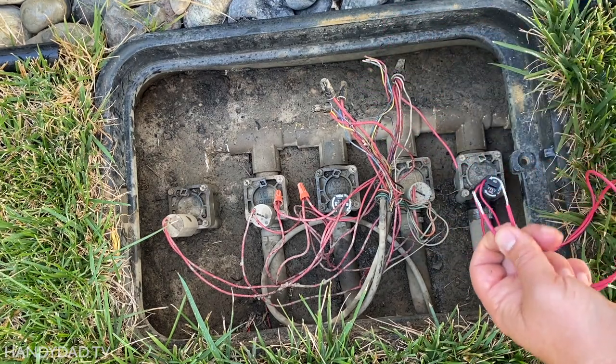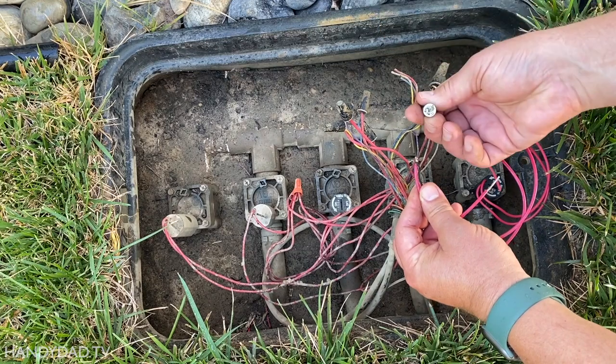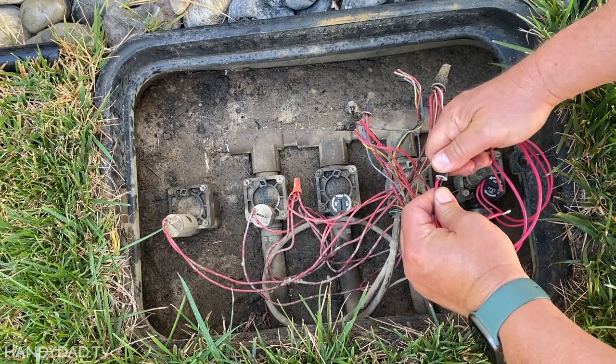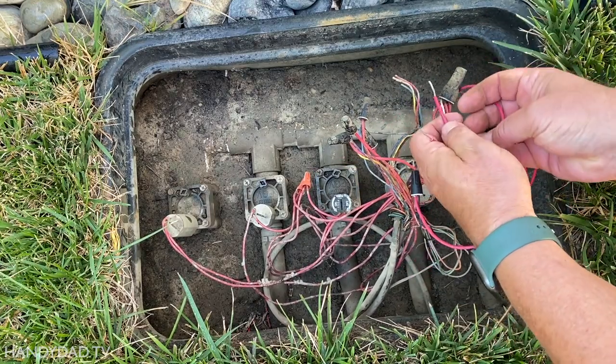Both solenoid wires are red because there is no polarity. I connected one of the red wires to the black wire from the controller and reused the previous wire nut. Then I stripped a bit of the common wire and connected it to the other solenoid wire.